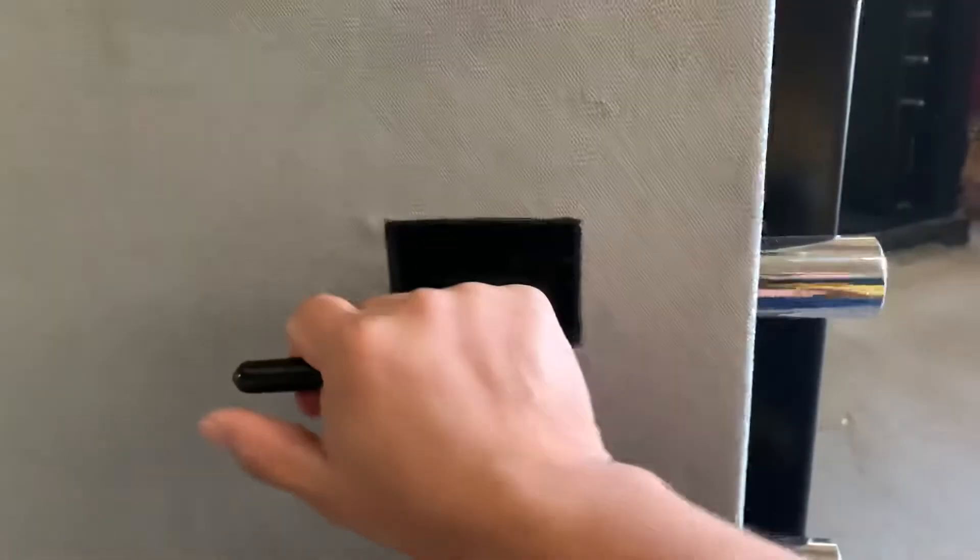The door comes with an internal release handle. As you can see, this overrides the lock from the front. All you do is turn it and you see the bolts go in and out, and then it locks up automatically.